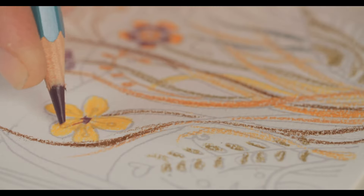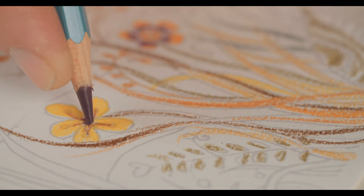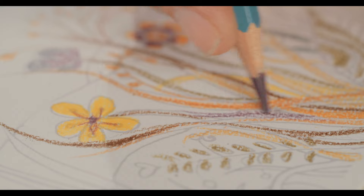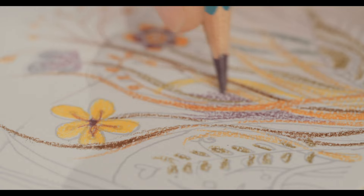Now imagine yourself picking up a pen or pencil and beginning to write or draw. As you create, feel your creativity flowing freely. Really listen to the sound of the pen on the paper. Allow yourself to let go of any self-doubt or limitations and trust in your creative ability. Listen to the sound of the pen tapping against the paper as you create your masterpiece.